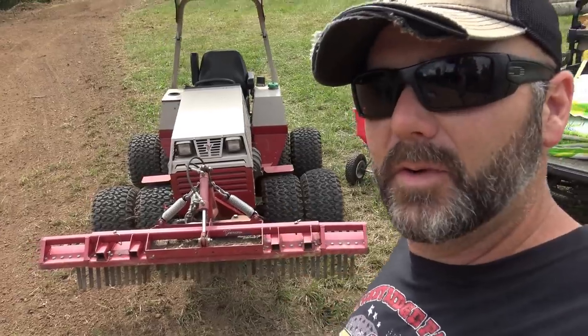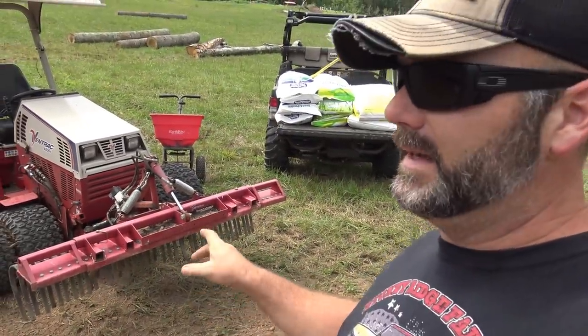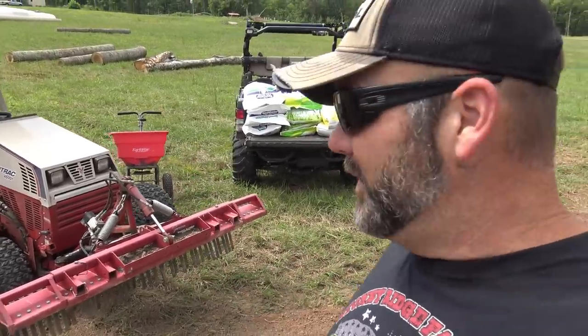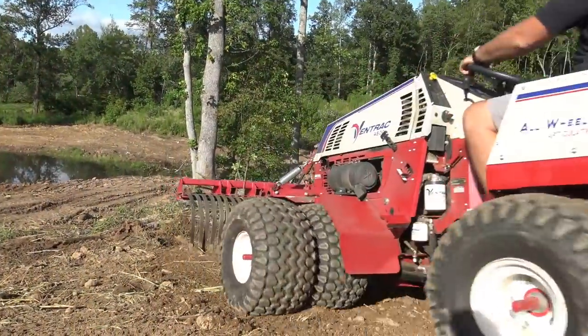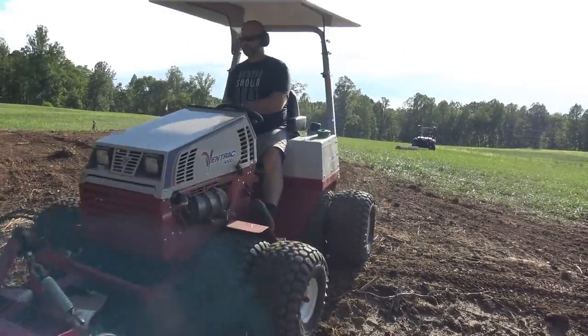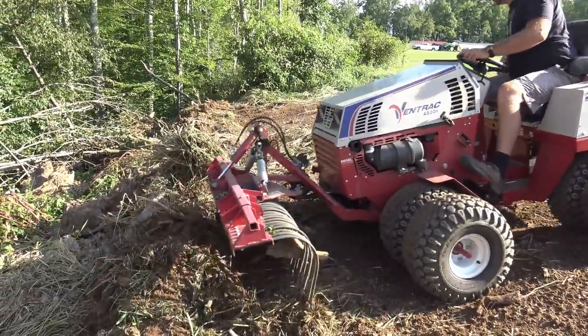This is our Ventrac tractor — a 24.8 horsepower articulating tractor with a little Kubota diesel engine — and this is the root-and-rock landscape rake attachment. Ventrac also makes attachments for drilling down grass seed, though we don't have that here right now. The first bit of footage you saw was really rough, with big old clumps of dirt, and this Ventrac really cleaned it up nicely. The more we stir the soil, the better it'll take seed, fertilizer, and lime. Over here are some straw mats — actually made of wood fiber — which we'll go into detail about in a minute. First we're going to go around and around with the Ventrac; it's going to look smooth as a golf course when we get done.